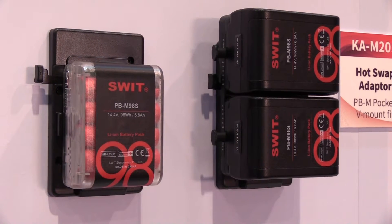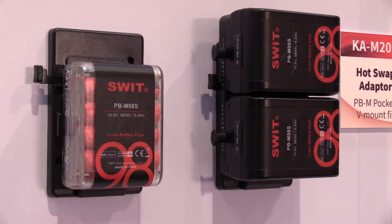The USB output is 2 amperes, so it's fast charging for your cell phone. The V-mount battery takes 98 watt-hours. It's a fly-friendly capacity, so you can take it on an airplane.